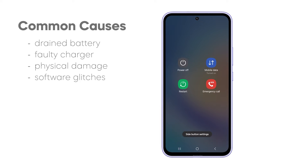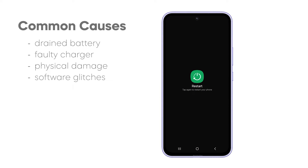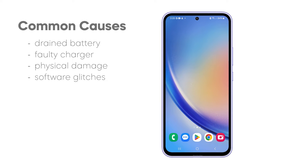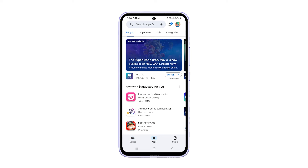Moreover, software glitches such as a corrupted operating system or a failed update may render the Galaxy A15 unresponsive, adding to the list of potential challenges in getting your device to turn on. After identifying the potential causes of the issue, let's proceed to the next step and delve into troubleshooting procedures to resolve the problem.